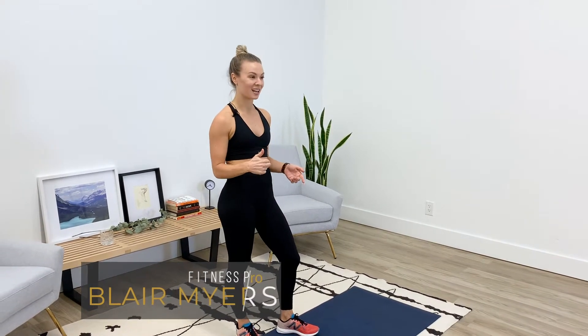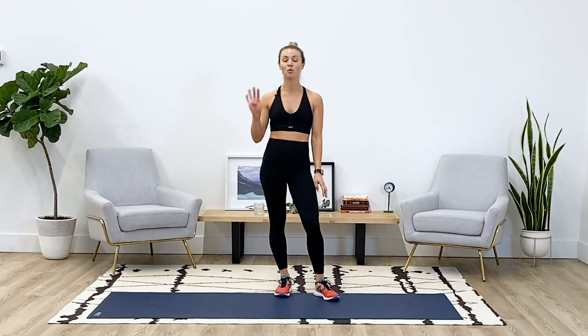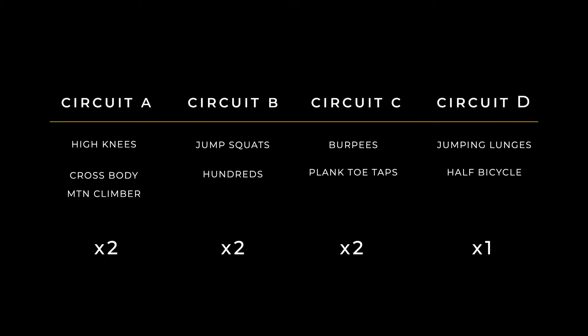Hey guys, what's up, it's Blair again. Today I have a really short and sweet workout — we've got 10 minutes of HIIT, we're gonna focus on cardio and core today. Only 10 minutes, so no excuses. Four rounds, two exercises in each round, working time is about 30 seconds, and I'll give you about 30 seconds between rounds to grab a sip of water or towel down.